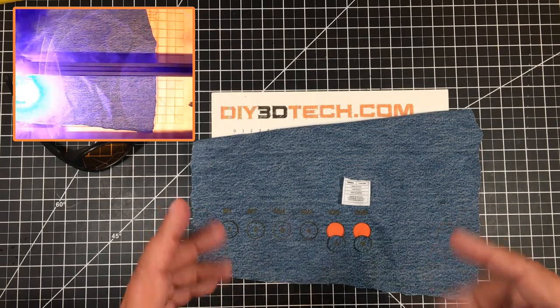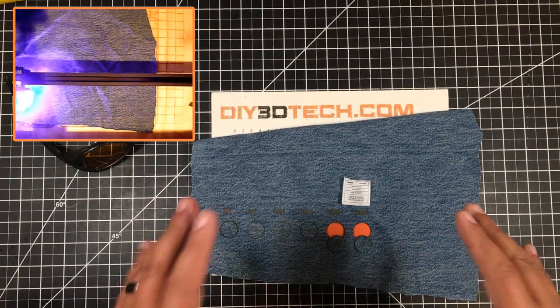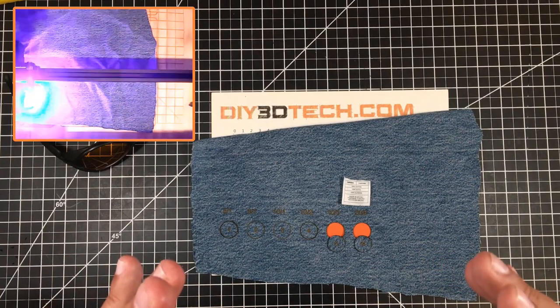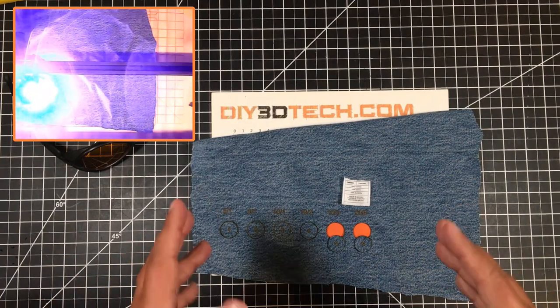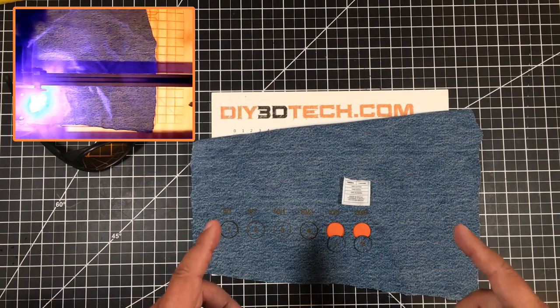I've gotten a lot of requests from viewers about this, so I figured I'd do a couple of different episodes talking about denim and the ortho laser, because I think this is a great topic, especially for the crafters out there — I think you'll be able to do some really interesting things with this.